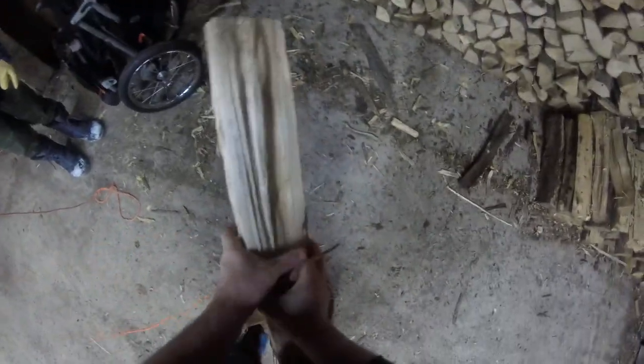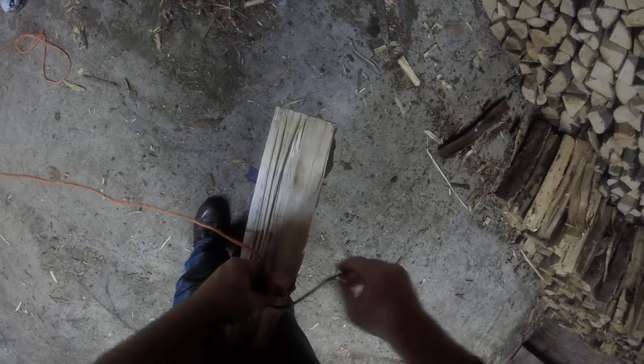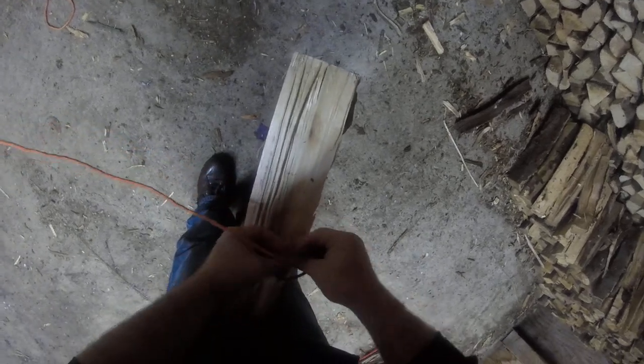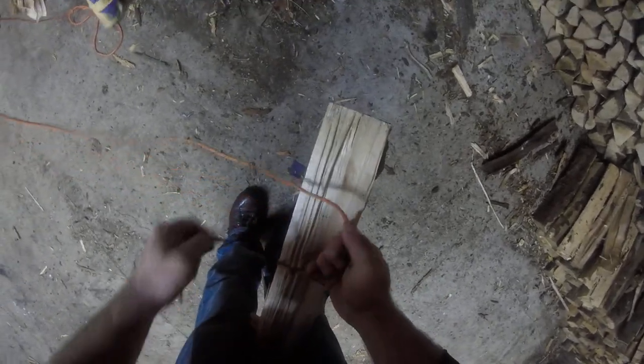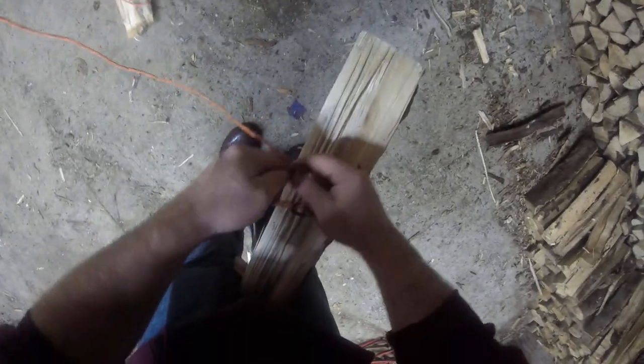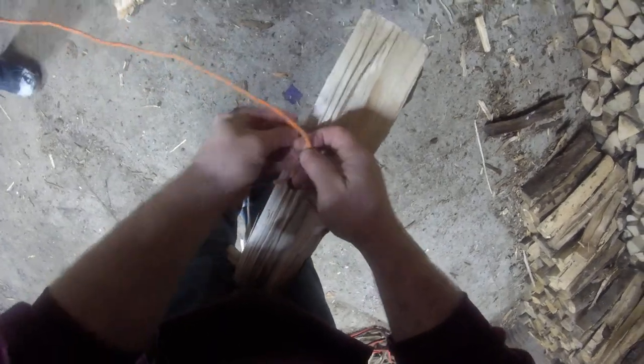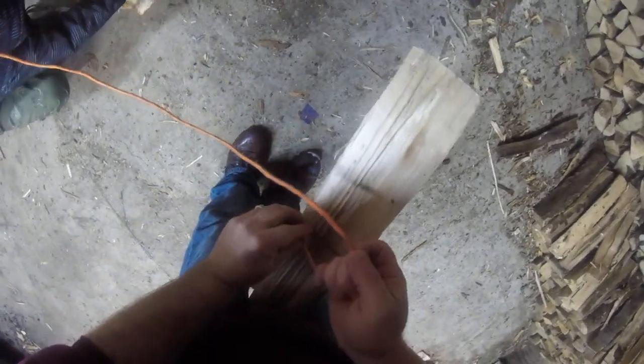Then say you want to get some weight — yeah, you're going to take a piece of wood, this piece of wood, and tie a knot. I'm actually going to make the same kind of knot.